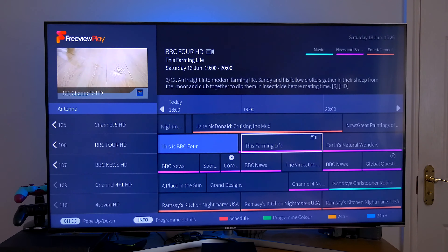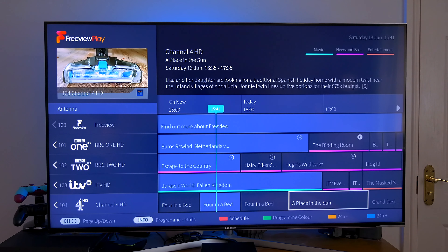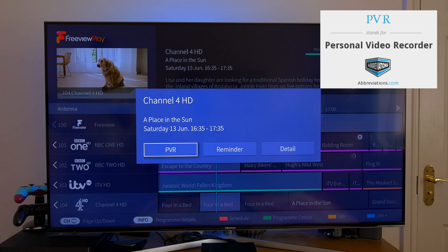Hey guys, it's Kay. Today I'm going to show you how I set up the PVR function of my Hisense TV. You might be asking: what is a PVR? Well, a PVR stands for personal video recorder.